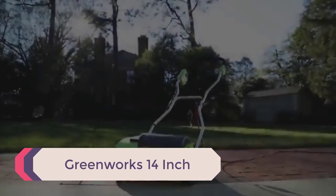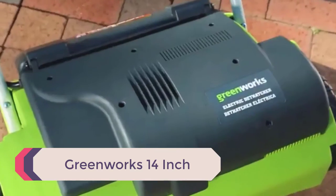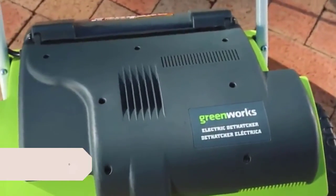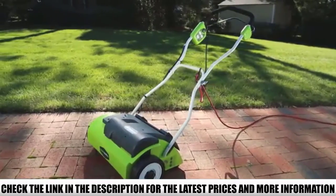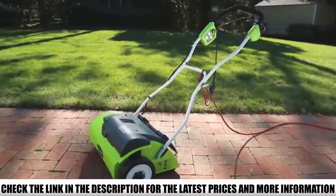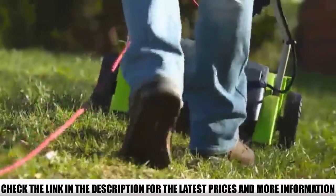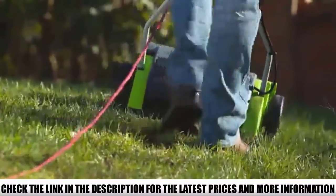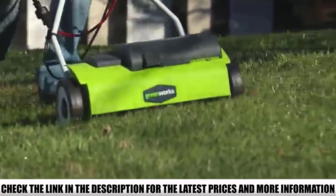Number 5: Greenworks 14-inch. At first thought, looking at the size and the price, I thought the Greenworks 14-inch electric dethatcher wouldn't really work properly or be effective for the job of pulling out thatch from lawns. However, the incredible reviews it garnered made us check it out, and it turns out it's a top-notch electric tool you can rely on to get rid of the thatch in your lawn.